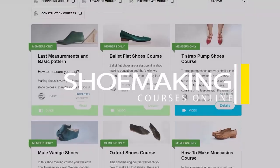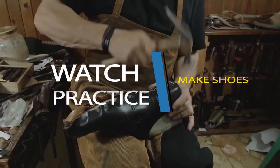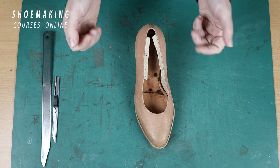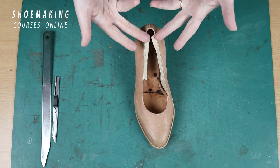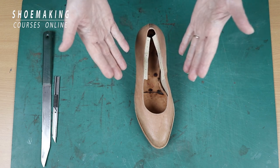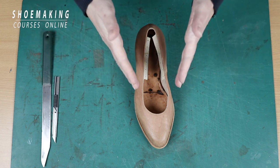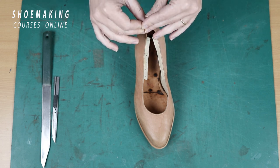Learn how to make shoes with my step by step video courses. Now, before I show you how to get rid of this lining allowance, let's remind you why we actually need to have this lining allowance — why we can't cut it together with other parts of our upper. This lining allowance will help you a lot during lasting your shoes, and we need to leave this lining allowance almost in every court footwear type.